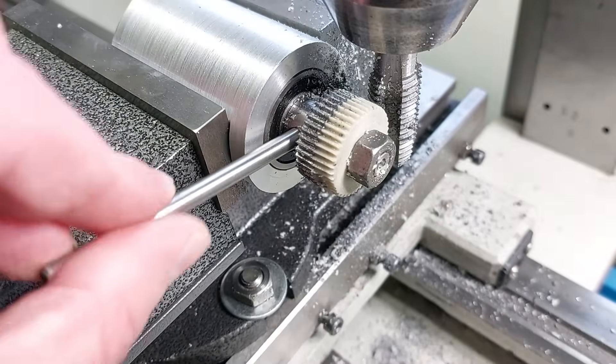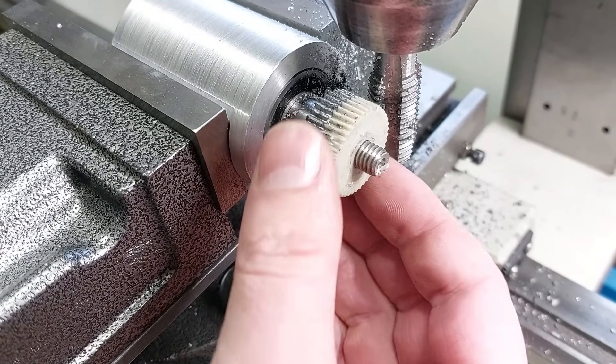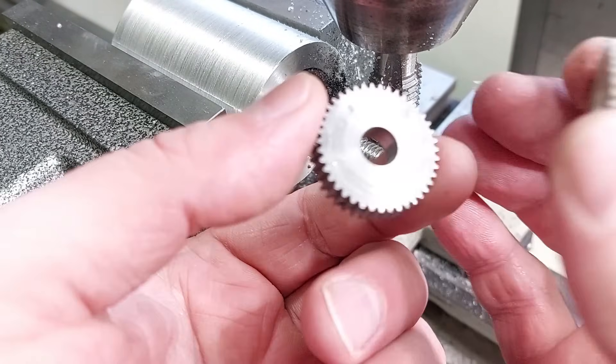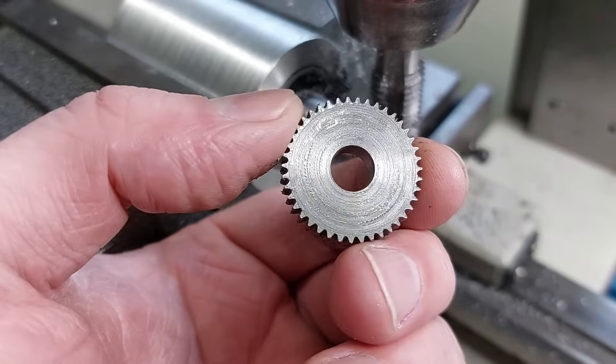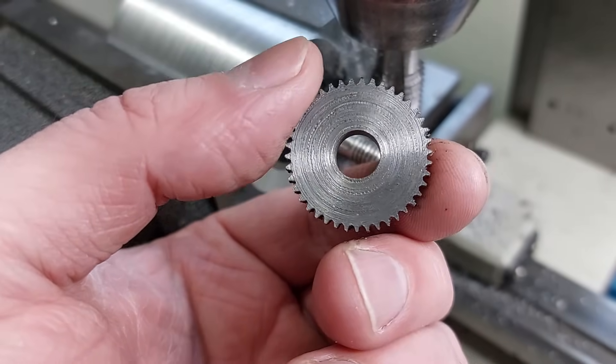Looks decent on first glance, but let's have a closer look. Okay, the good news is it is a gear wheel. But the teeth geometry is far from perfect actually, and it's also not consistent.